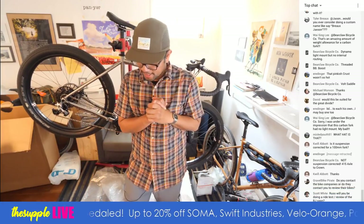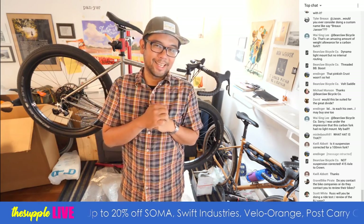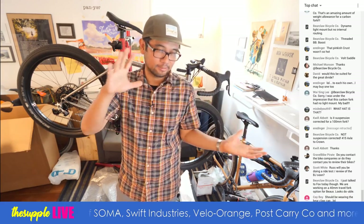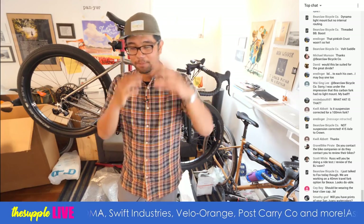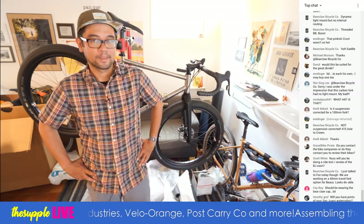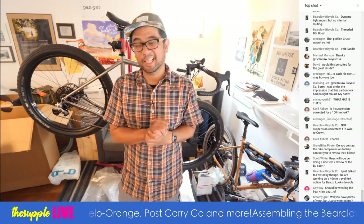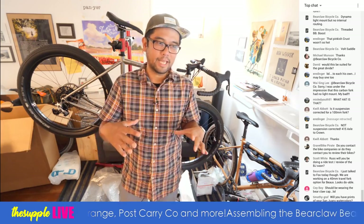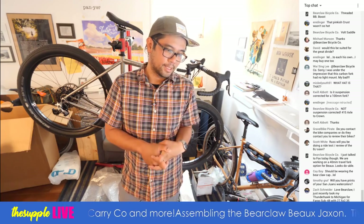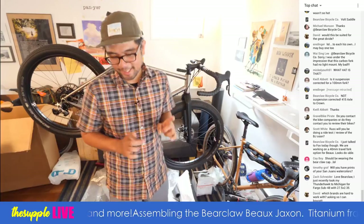Gravel bike pirate asks: do you contact the bike companies or do they contact you to review their bikes? I do a lot of contacting — oftentimes not very much response, so it's definitely a scattershot approach. Some brands are super easy to work with; some are not responsive. I know some people have the perception that we're a huge channel and people are sending bikes every day, but it's definitely not like that. I do a lot of legwork, having to convince people that yes, I do have an audience and they will buy your products.